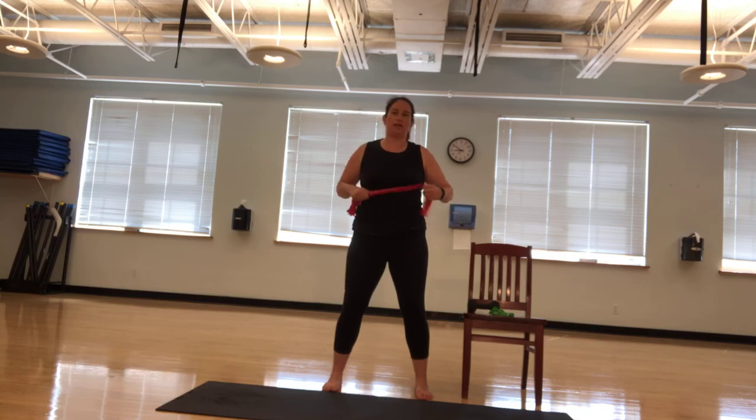We're going to do a top to bottom band work today. Let's go. In ten, nine, eight, seven, six. If you have a dumbbell, you can do this with a dumbbell too. Four, three, two, and one.